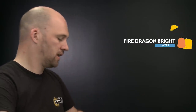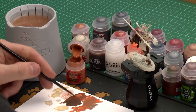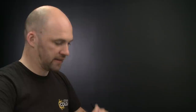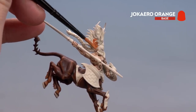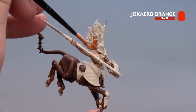With the hooves now done we're going to move on to the next step which is to paint his hair. We're going to use Griff Hound Orange, apply it a couple of times for depth, and finish off with a highlight of Fire Dragon Bright. Apply a little bit to the palette with some water and start base coating onto the hair. You'll probably want to do a couple of coats to avoid any Wraithbone showing through. Just take your time and if you make any mistakes in other areas just tidy back up.